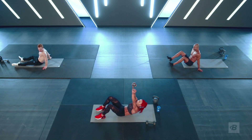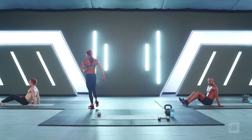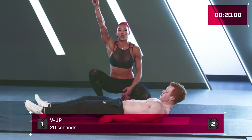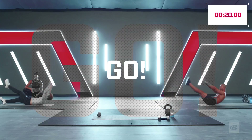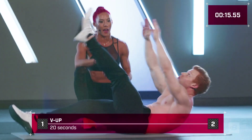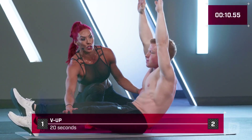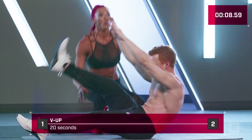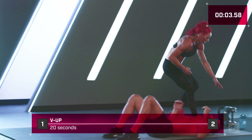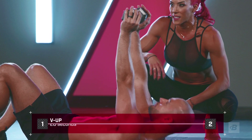You guys ready? Ten seconds — core work is all about the breathing. Three, two, one, let's go. I'm gonna help Tanner — see how his arms and legs are coming off at the same time. I'll hold his legs back. Bring your upper body up — all the way, all the way — as soon as you feel that, then bring your leg. Feel it, great job! Now the zombie sit-up — exhale, breathe, bring it back good.